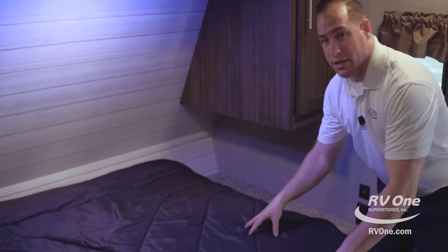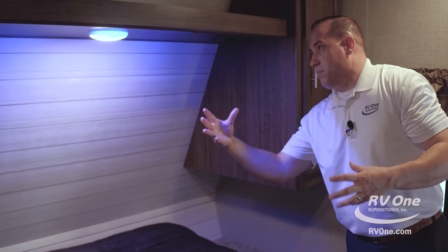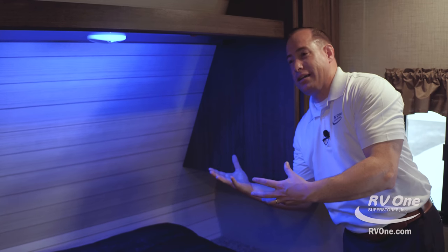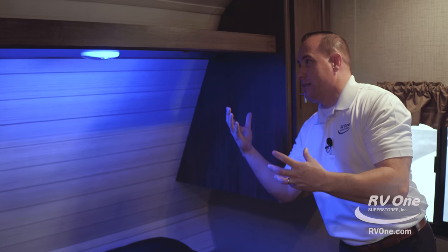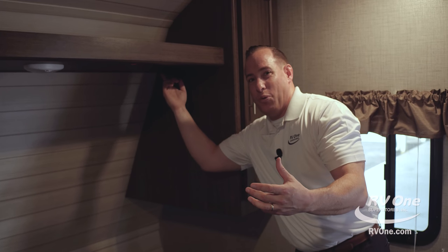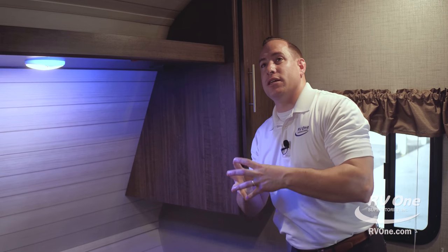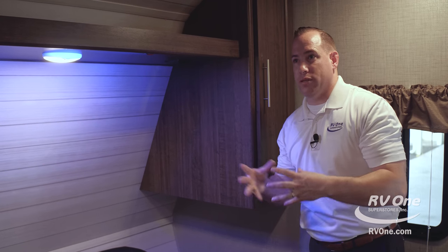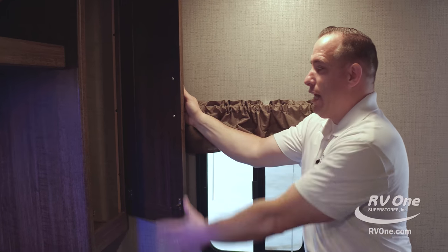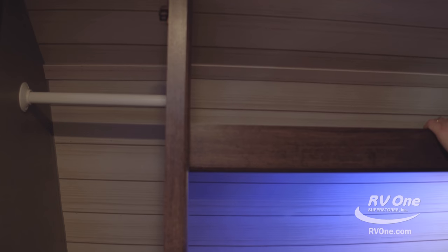This unit comes standard with the bedspread — some brands make you pay extra for that. Above the head of the bed, you have a nice reading light and also mood lighting. Not many trailers actually come with mood lighting, but the Zinger does. All their lights are LED lights, so they're more energy efficient, a truer light, and it keeps it more comfortable inside. To the right of the bed, you have massive shirt closets — hanging wardrobes on both sides of the bed — and good storage above the bed as well.